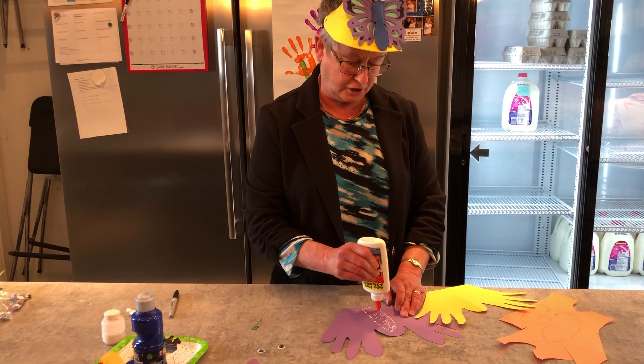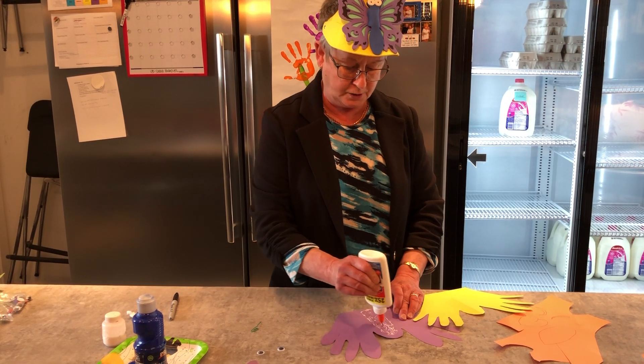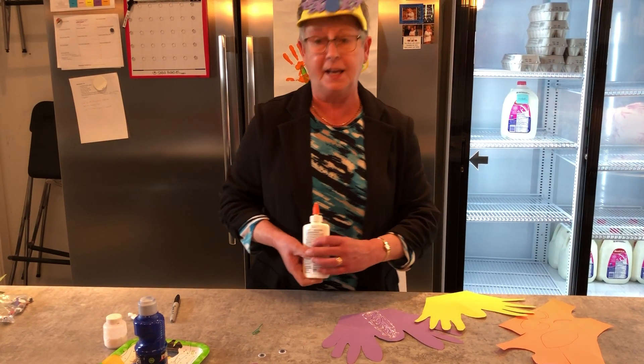This is a really nice craft, and with Mother's Day coming up, we could even use this as a Mother's Day card.